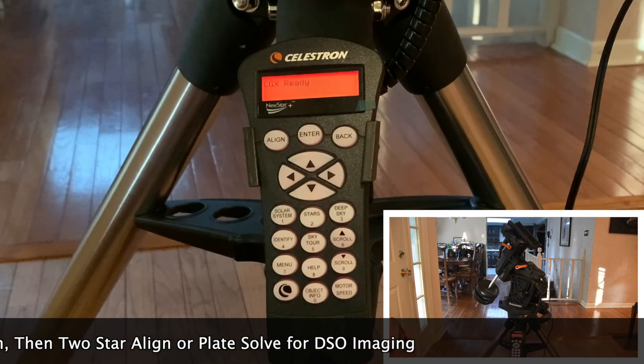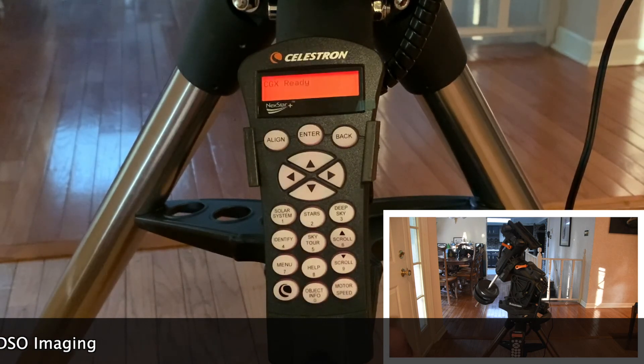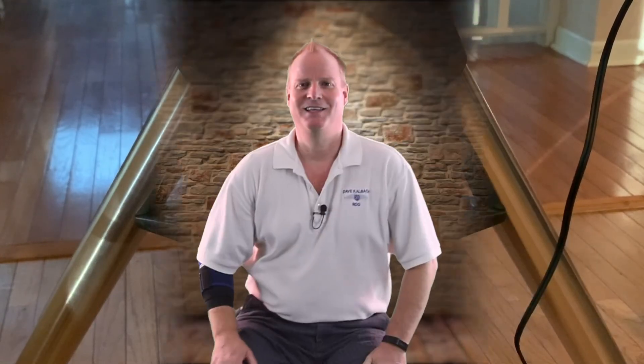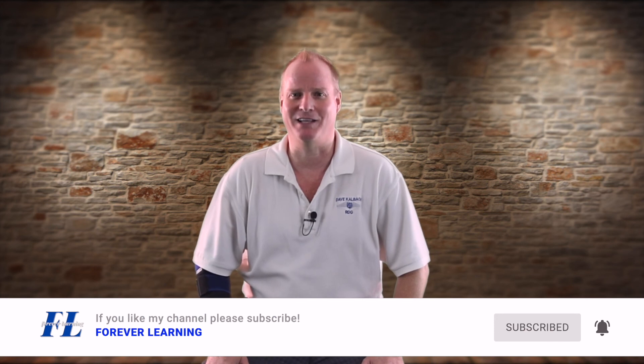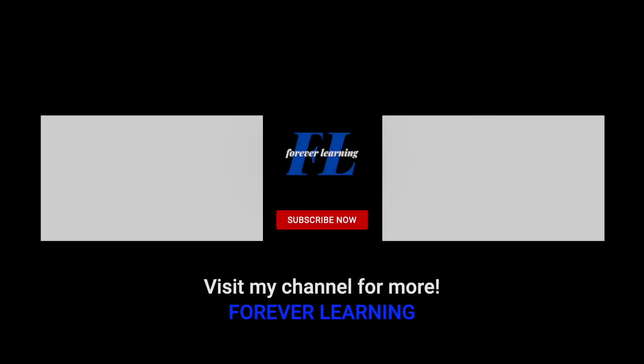So we're ready to mount the scope and balance it — that will be part of our next video. Well, that's the basic setup for the Celestron CGX mount. If you'd like to see the next videos where I build the rest of my equipment and actually go out and capture some images of space, planets, and galaxies far, far away, just hit the subscribe button and ding the little bell to be notified when new content is up and ready. That's all for now — I hope you're looking forward to learning more about the night skies. Remember, we are all forever learning. Good night.